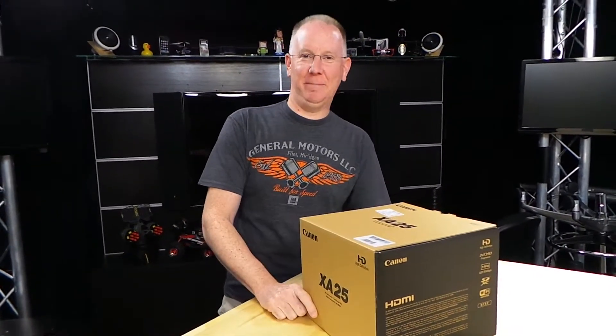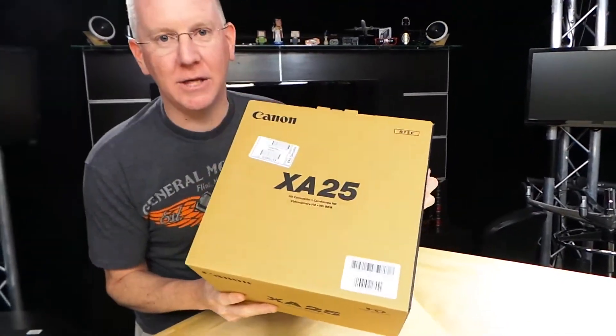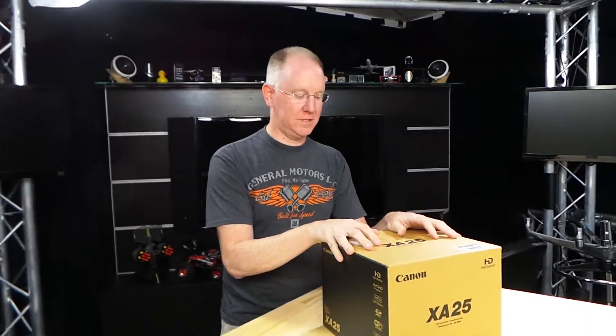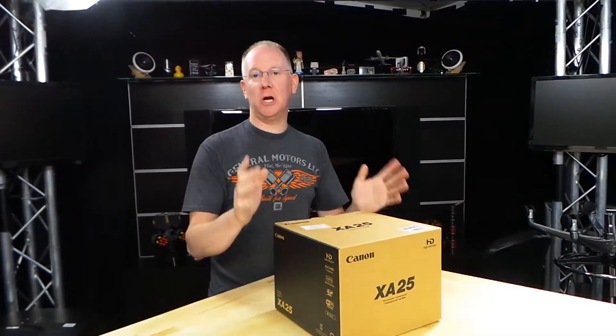Hey guys, it's John P with Geek Beat. Guess what? We got the brand new Canon XA25. I'm really excited. We've been waiting, I guess, for a month for this thing. I've pre-ordered it. This is a brand new camera that just came out.